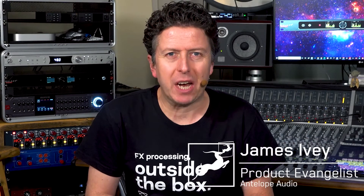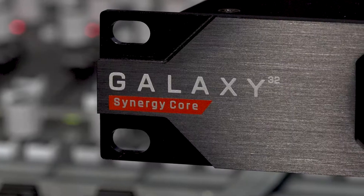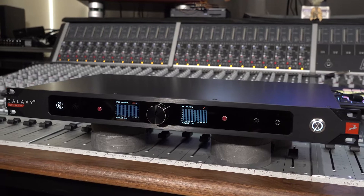Hi everyone, my name is James Ivey from Antelope Audio and we are very proud to introduce the Galaxy 32 Synergy Core Thunderbolt 3 audio interface.